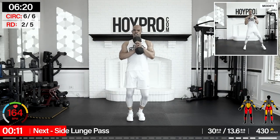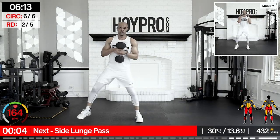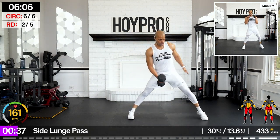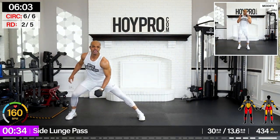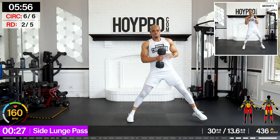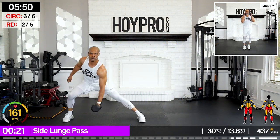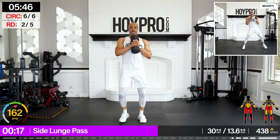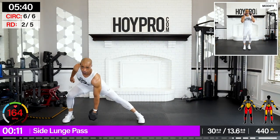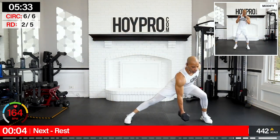Side lunge pass — going with 30-pound weight here. I'm going to hold with the left hand first. Bring it over, up. Come on, squeeze, and pass. Come on, tapping those legs. You got what it takes — even if you got to take a break. Taking a break is not to be confused with being broken. Sometimes you just need a few seconds to pull yourself together and you go farther. Come on — two more, last one, down.